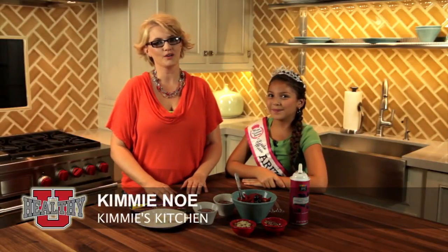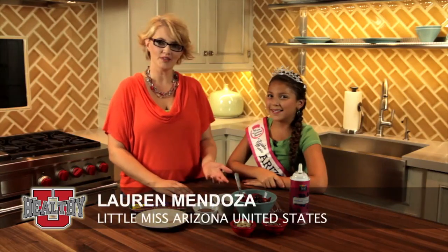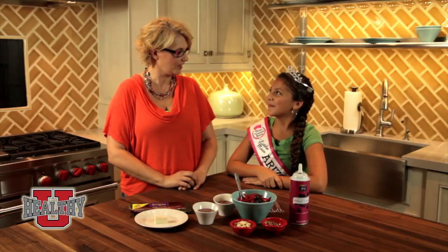Hi, I'm Kimmy Noe and welcome to Kimmy's Kitchen. Today I have a very special guest with me, Lauren Mendoza. Lauren, tell me why you have the crown and sash on today. Well, I'm Little Miss Arizona. You're Little Miss Arizona? Yes.